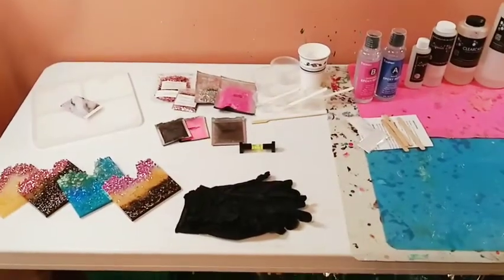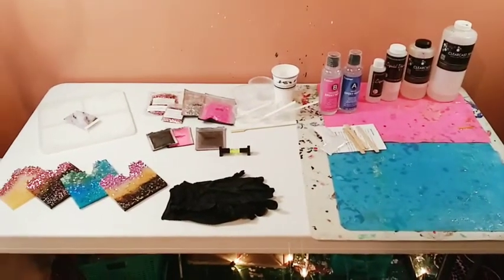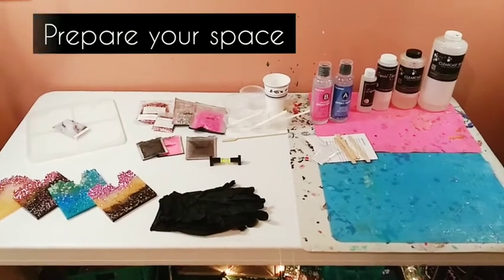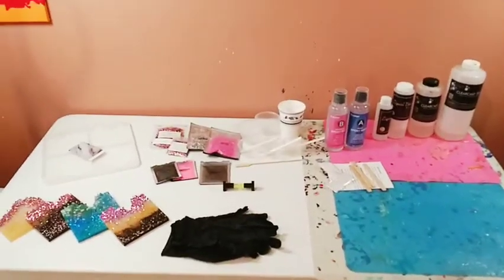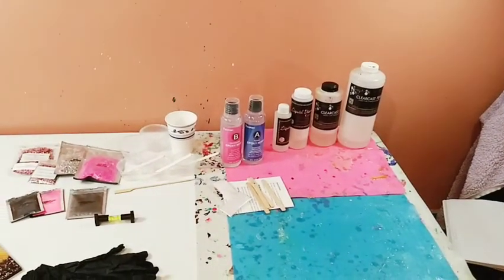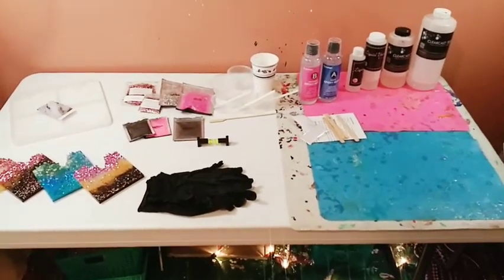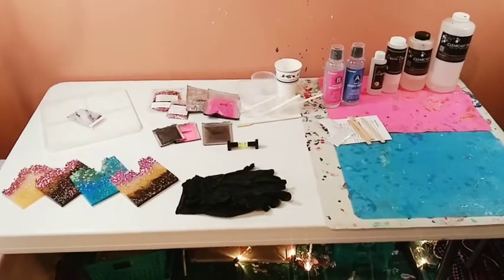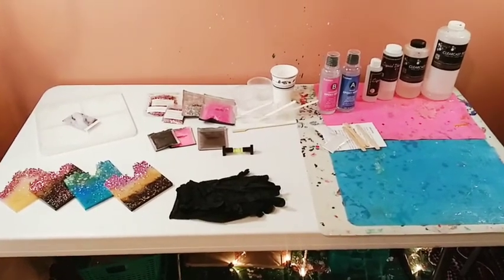Before we get into everything on the table, one of the most important things is to prepare your space. First, make sure your room is well ventilated. A lot of these resins have either low odor or no fumes, but some people are more susceptible and sensitive. I personally don't use a mask, but if you need to, please do so. The first thing is make sure your area is well ventilated.